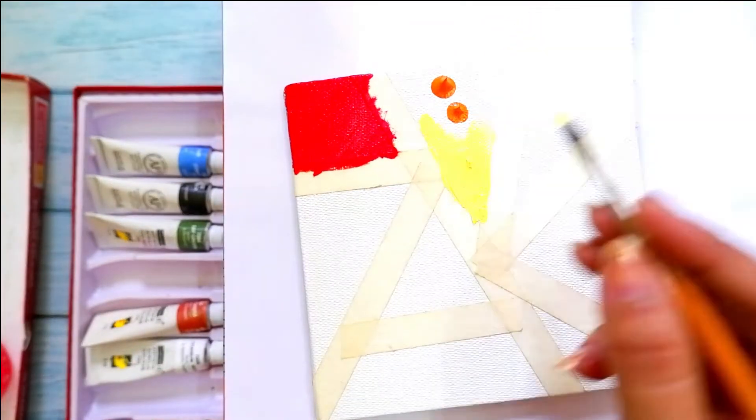Our art piece is ready — it is really simple and very colorful and I really love it. At the end, don't forget to color protect it with varnish. Finally our art piece is ready and I'm really happy with the result. I hope you like this tutorial — if you do, please subscribe. Thank you and have a great day!